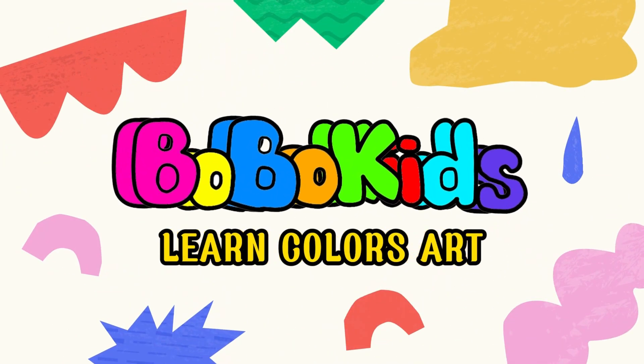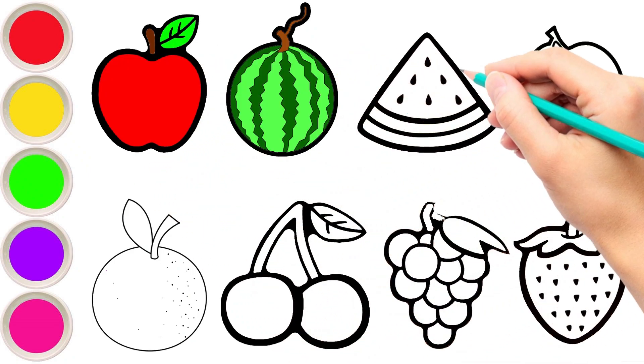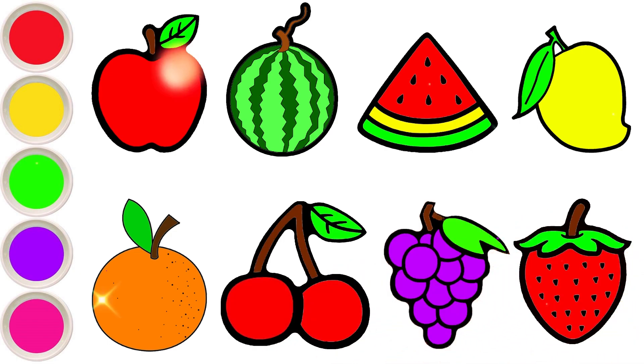Bobo Kids. Hello everyone, I'm Bobo. Today I will draw in color an apple and egg fruit. Let's get started!